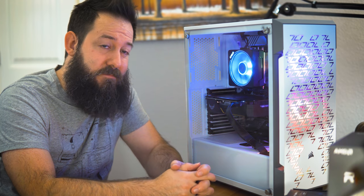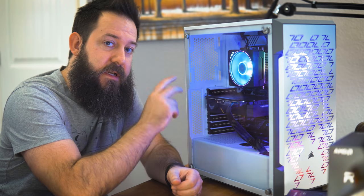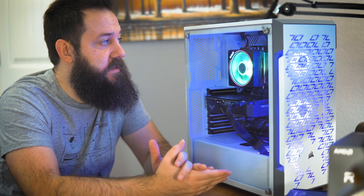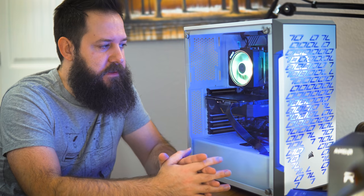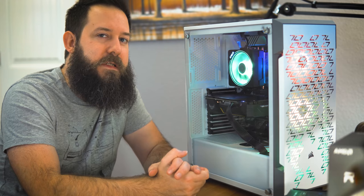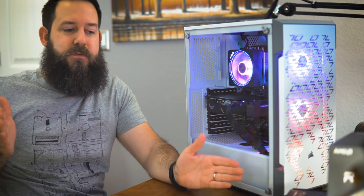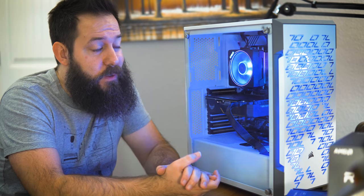I haven't tested OBS encoding settings yet but I'm excited to. I have two options: encode off the GTX 1660 Super using the NVENC encoder, which supposedly gives medium-quality encoding, or use the CPU itself for potentially better quality. What matters most to me is that frame rate stays smooth — if the encoding causes micro-timing issues and choppy footage, it doesn't matter what level you're encoding at. I'll do some testing on that.